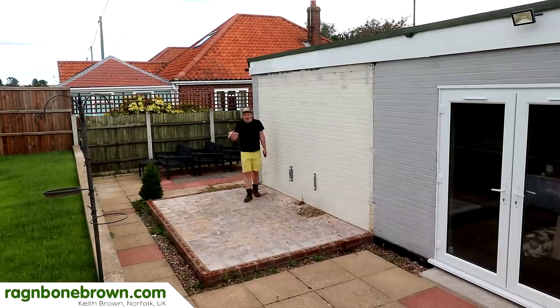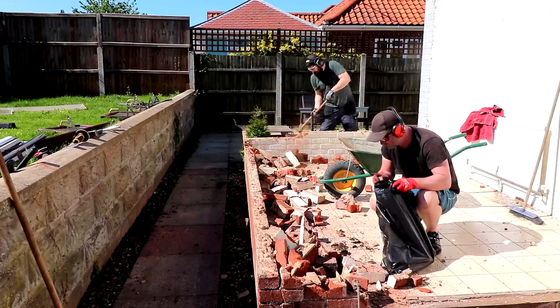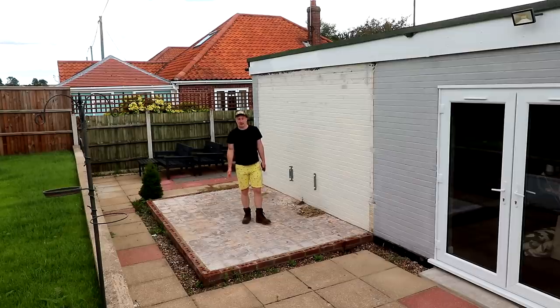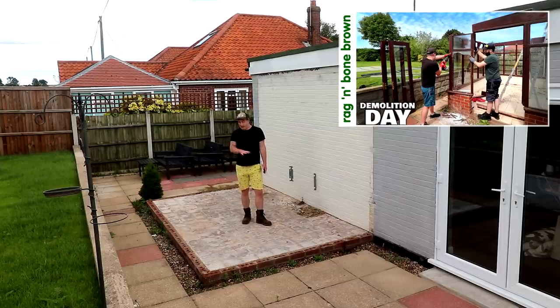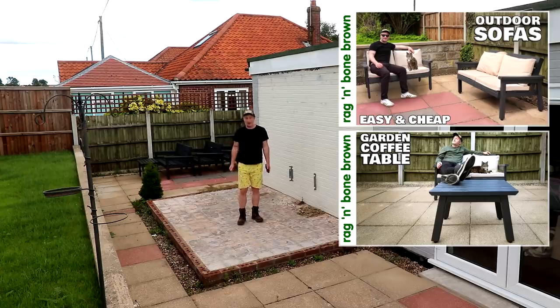In a previous video we demolished a lean-to conservatory on the back of our bungalow. I explained the reasons for that in that video and I'll leave a link to it in the description box below. We're going to be using this space to accommodate the outdoor sofas and coffee table that I also made in a recent video, linked in the description as well.